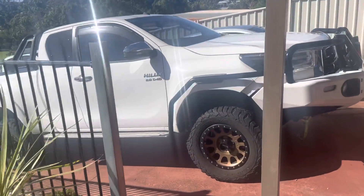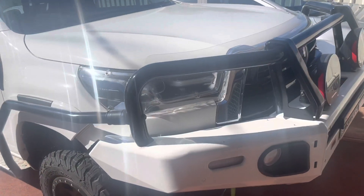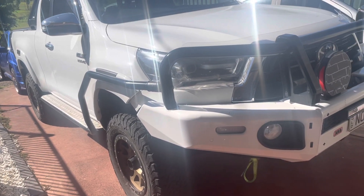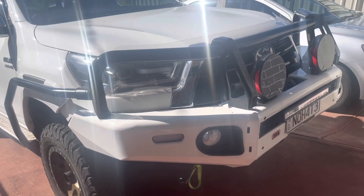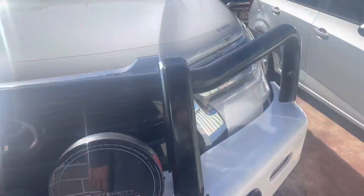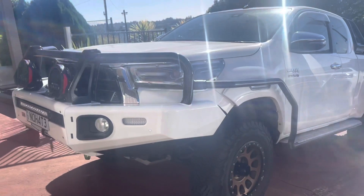Welcome to my channel guys. In this video I'm going to show you how much it costs to modify your four-wheel drive setup. This is my 2021 Hilux — I'll give you the prices of the accessories I put on it.